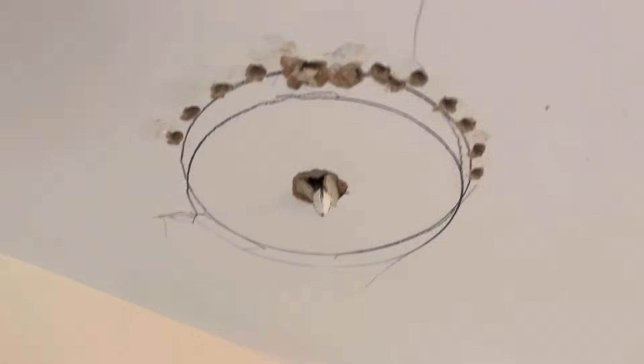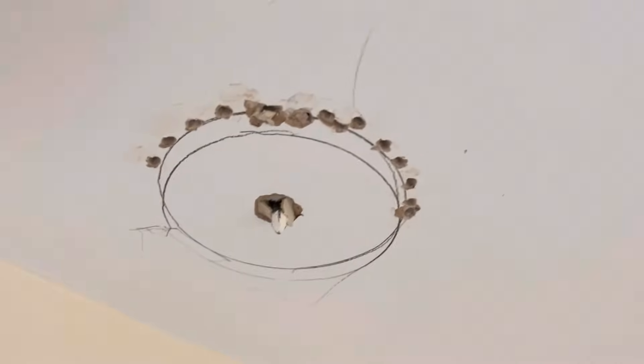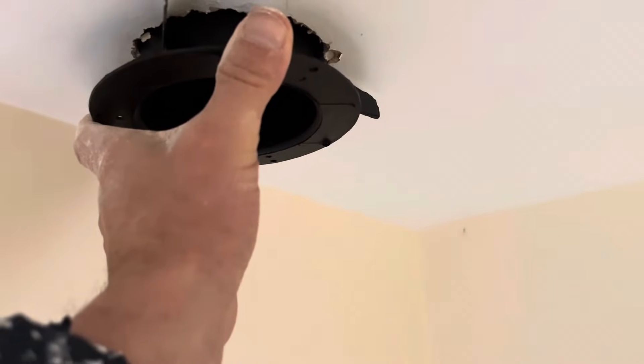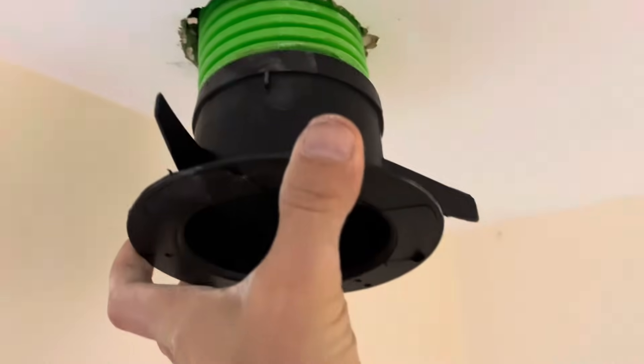So this is cutting out a hole for the vent to go in. Just making a circle around there and I'll push it out. Here's the vent just going into the hole I've just made, and I'll put the tube on the end of that. Here's the end of the vent going on to the end of this ducting — it fits in quite snugly like that.